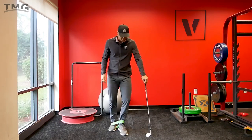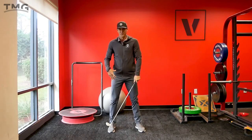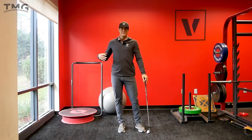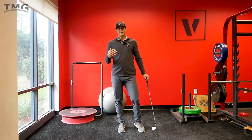So give that one a try. Then you take the band off and fire a couple shots or just do some practice swings with that same sense, and you'll start to feel those muscles around that hip helping you stabilize the backswing, taking away that sway and giving you some energy to use through the downswing and into transition.